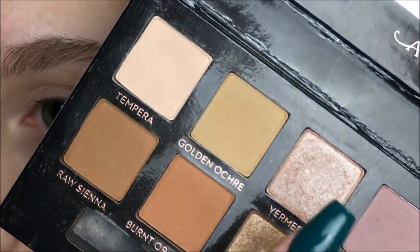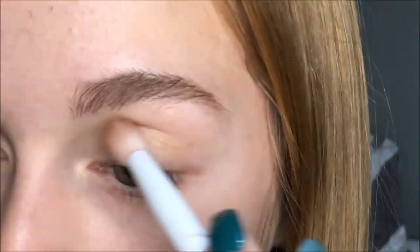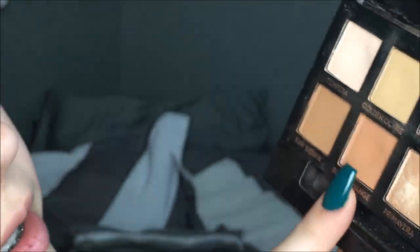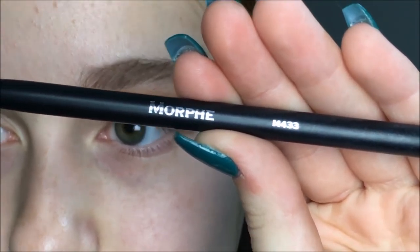I'm now going into the shade called Golden Ochre and just using that as a transition shade. Then I'm going into this shade called Burnt Orange, and I'm going to put it on the outer corner and into the crease. I'll be using my Morphe M433 brush.